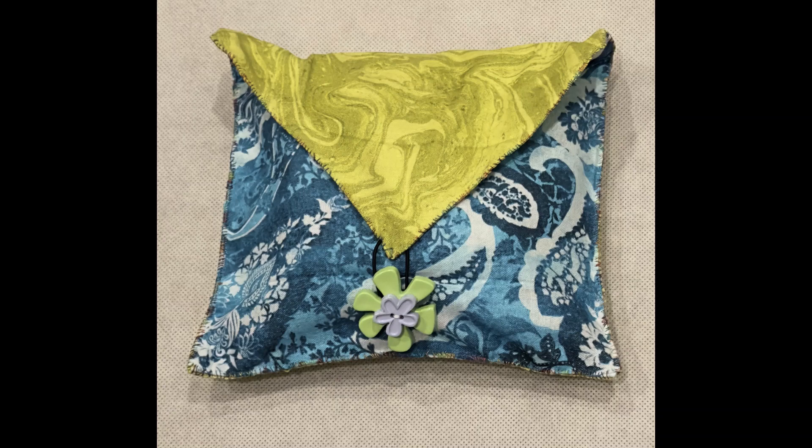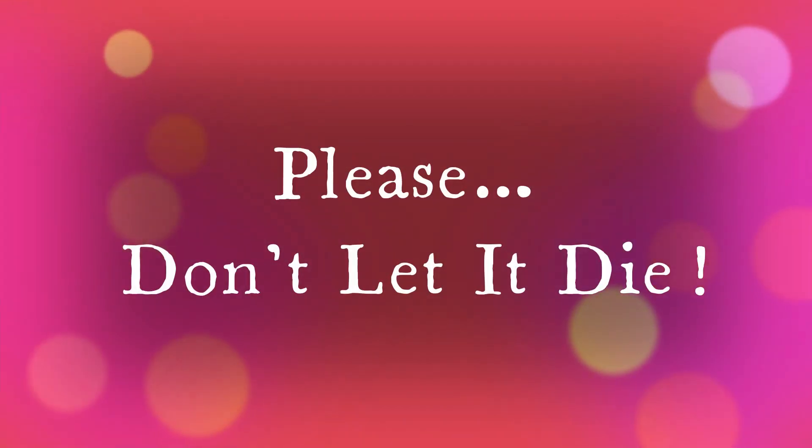Thanks for taking the time to watch this video. Save it if you like it. This is a pattern that is easy to modify — you can make larger cases that can hold your laptop or your tablet as a few ideas. Follow me for more Bojagi projects and spread the love and passion. Please don't let it die.